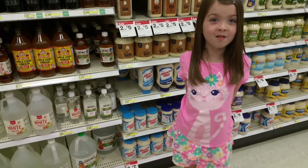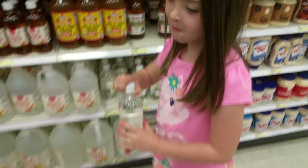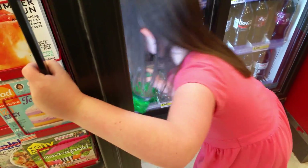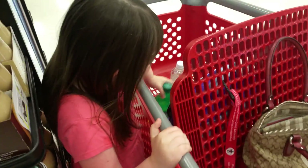So now we need white distilled vinegar. Last but not least, we're going to get Sprite. Okay, put them in the cart. I think we can start our experiment when we get home.